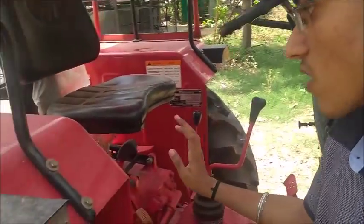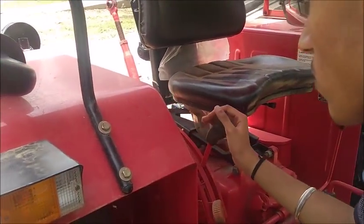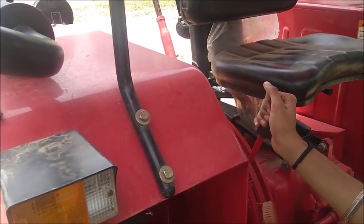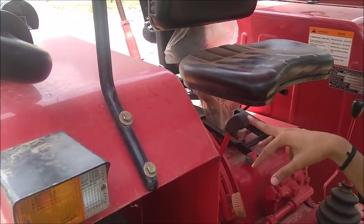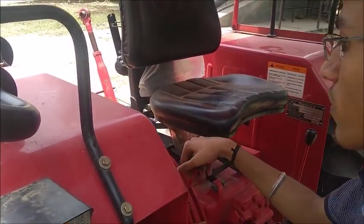Now let us see the lifting system. This is the lifting system through which we control the hydraulic lift of the trolley or anything attached to the tractor. There are two levers to control the height and the speed of the lifting.